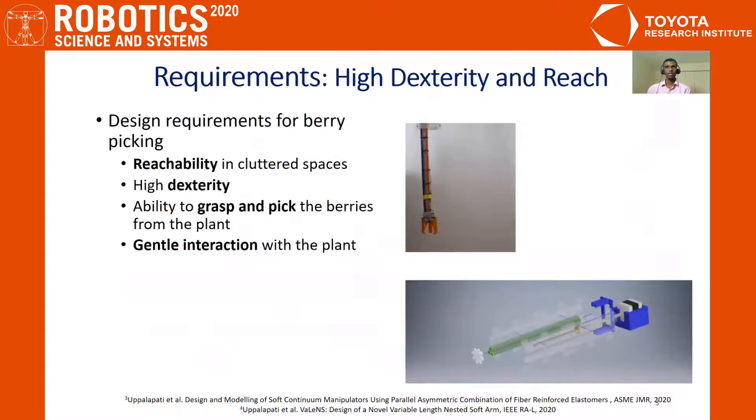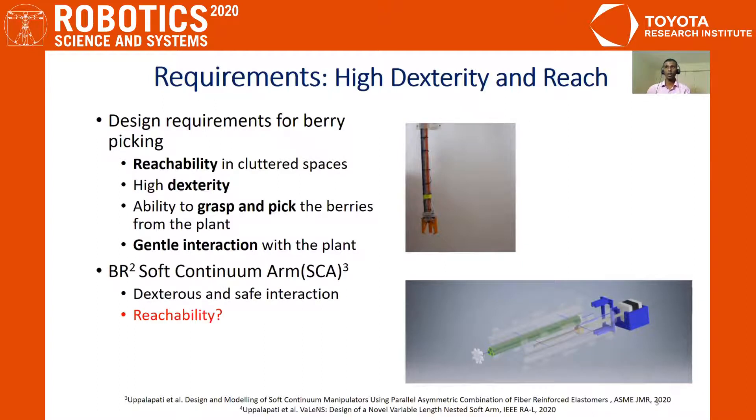For successful berry picking, the robot should have the ability to reach into cluttered spaces, have high dexterity, and also the ability to grasp and pick the berries from the plant. In our previous work, we presented the BR2 soft continuum arm, which consists of three soft actuators. We call it BR2 as it can bend, rotate clockwise, and rotate counterclockwise when the soft actuators are individually actuated. When they are actuated in combination, we get spatial motion as shown in the video. The key idea is that we are getting spatial deformation with just three soft actuators.